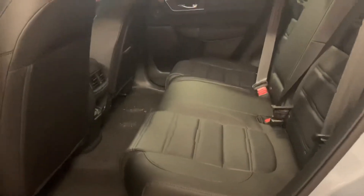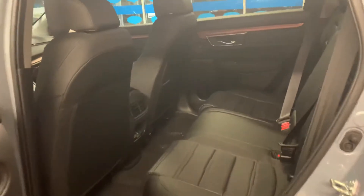Then we're going to wrap around to the back so you can see how much legroom there is — it's a ton of space. Here in the center, you can see that there are also more USB plug-ins for back passengers that want to charge their phone or whatever else.